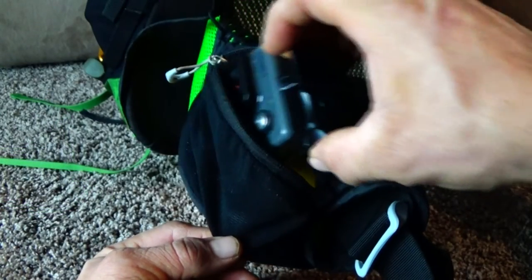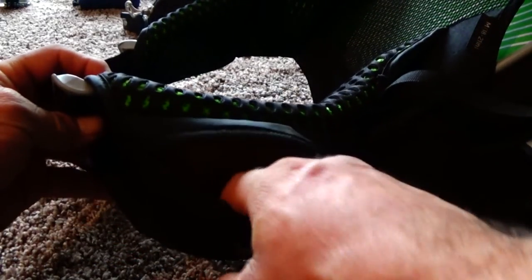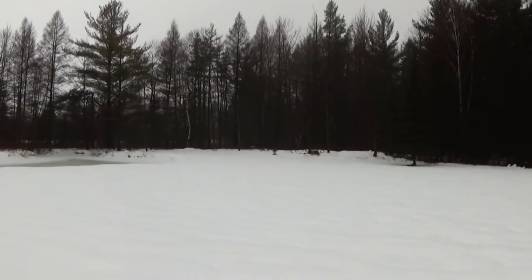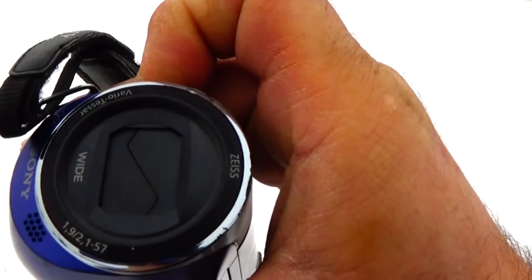Sometimes I'll keep my GoPro in the same pouch. The pouch on the other side is where I just keep my snacks. Now on the trail when I'm not filming, I'll close the shutter on my camera and just slide it in the large pocket on my hiking pants. Inside the pocket, I keep a zip lock bag just in case it's raining out.